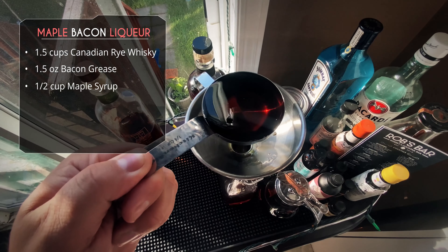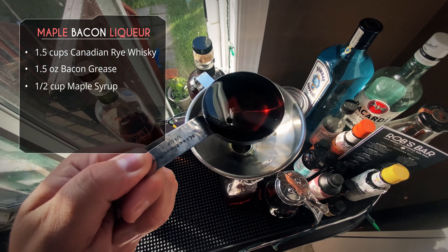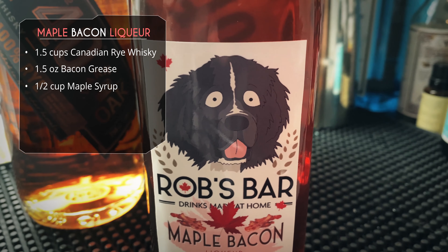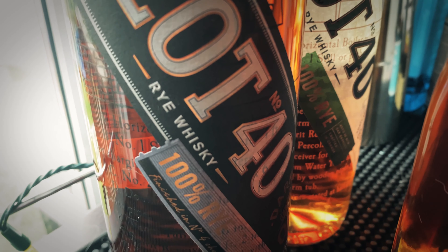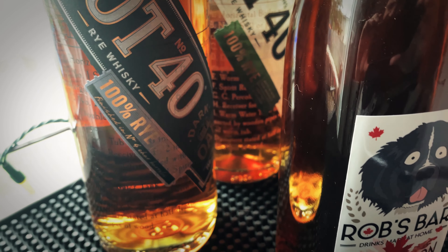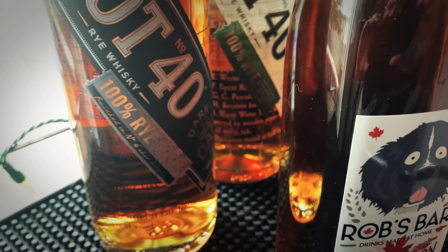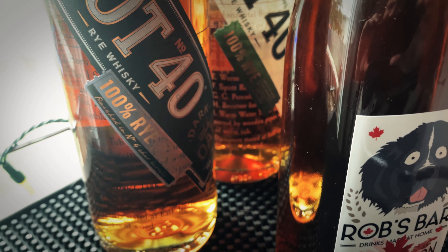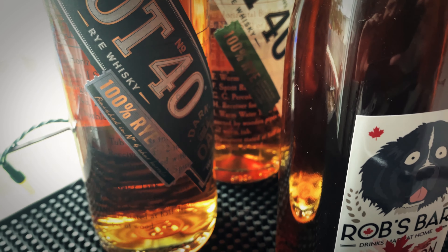Next up we have some Canadian maple syrup — oh, that's good stuff. We're gonna add half a cup of maple syrup to our whiskey mix, and then you can adjust it. If you're not reaching the bottle at the top, just adjust the whiskey, adjust the maple syrup and get it to the sweetness you like. And that's it — we've got amazing Canadian whiskey, we've got bacon, we've got maple syrup, we've got an amazing maple bacon liqueur.